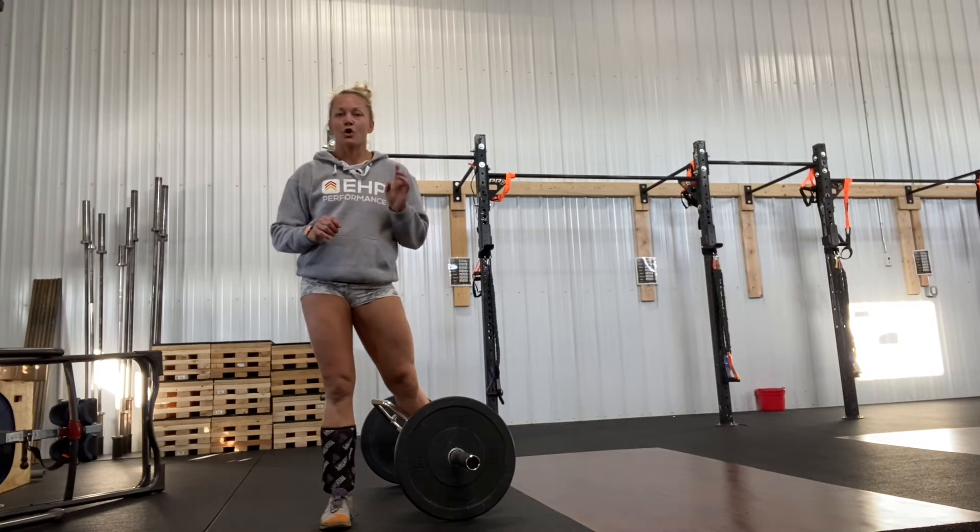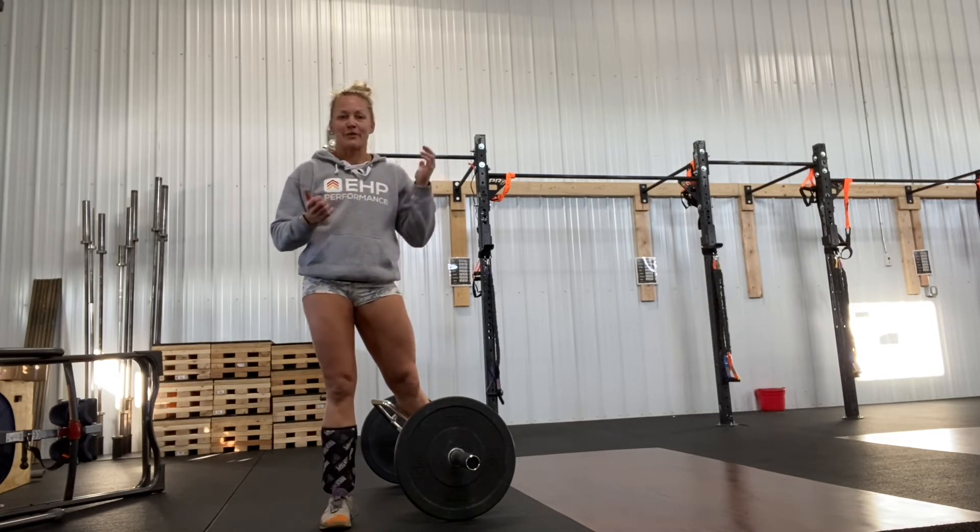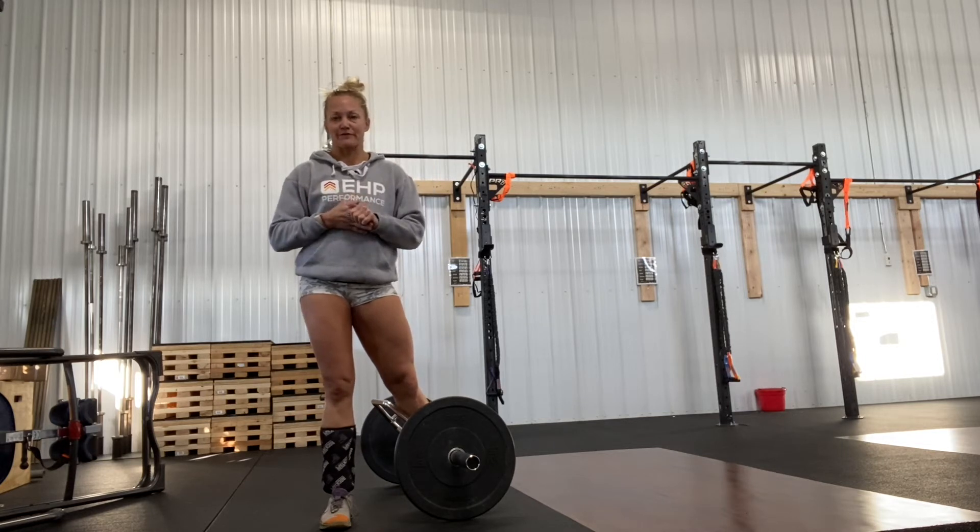We also have new wooden plyo boxes, among some other dumbbell weights that some of you guys have requested and given as Christmas gifts. And then we also got some new bumper plates, so continue to keep up on that.